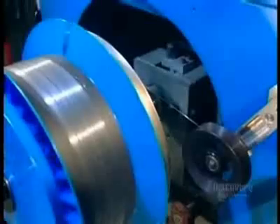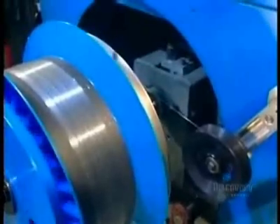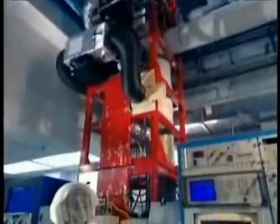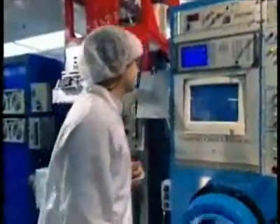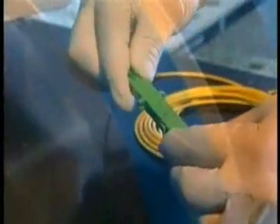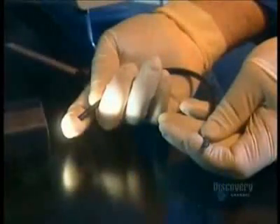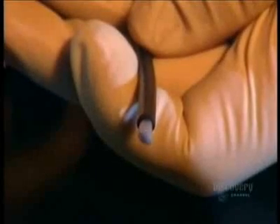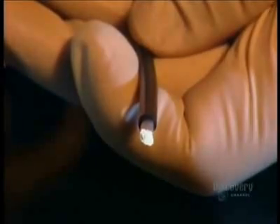Finally, the fiber is rolled onto a drum. From here, it's either shipped out as is or put into a cable. Fiber optic cables are expensive to produce, but they're smaller and lighter than traditional copper cables. They carry more information and need fewer repeaters to keep the signal from deteriorating. And unlike copper cables, they're immune to electromagnetic interference and hard to tap without being detected. All this is made possible by a complicated process based on a very simple principle: light traveling through glass.